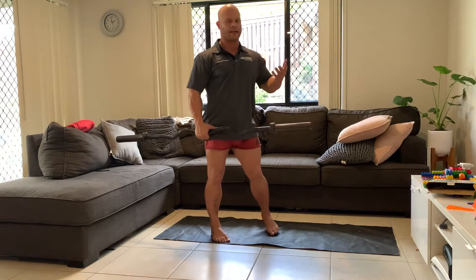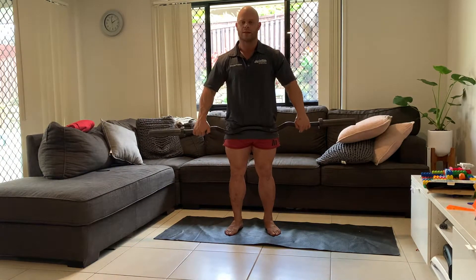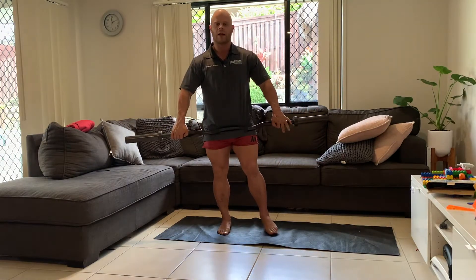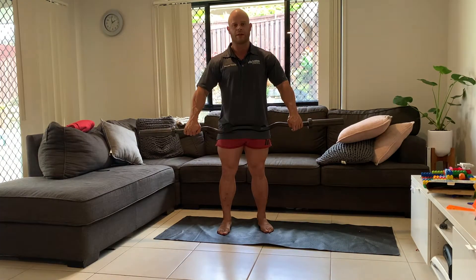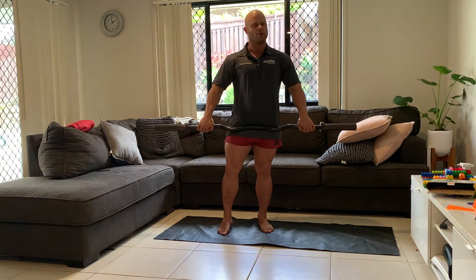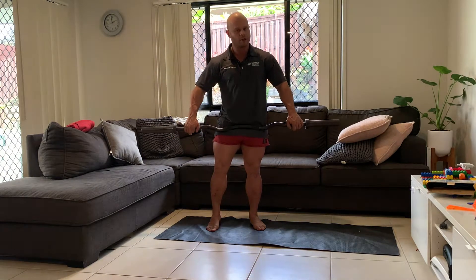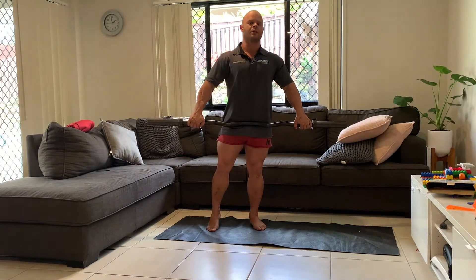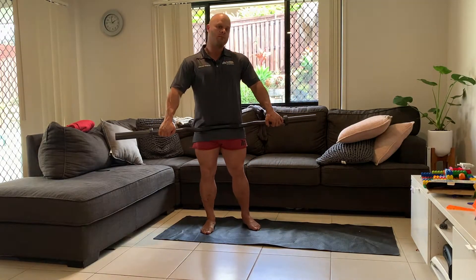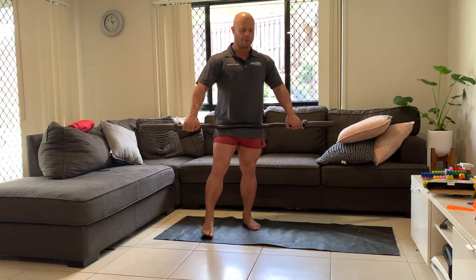I'm going to grab an easy bar, but again it could be a flat bar. We're taking a wider grip for this exercise — just a variation. No grip is necessarily better than the other, so long as there is an intention to that particular grip.